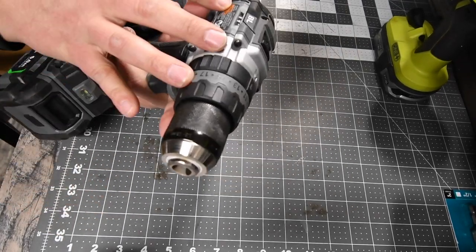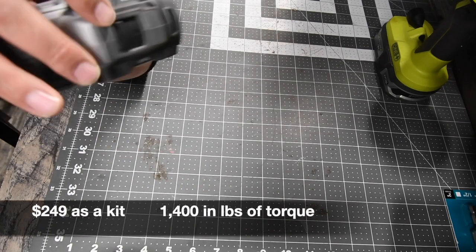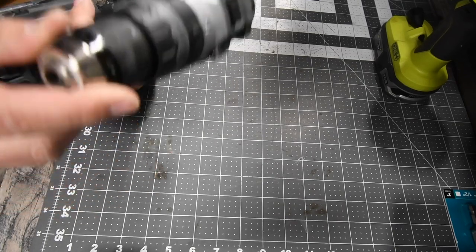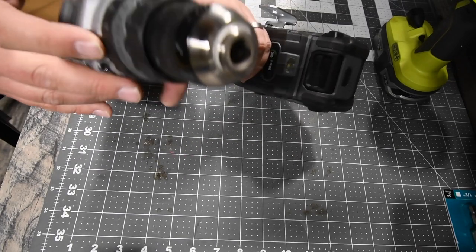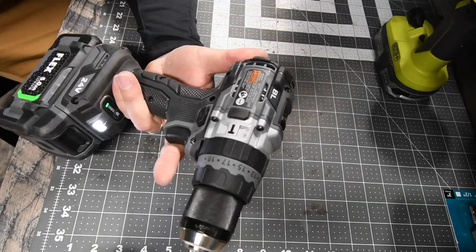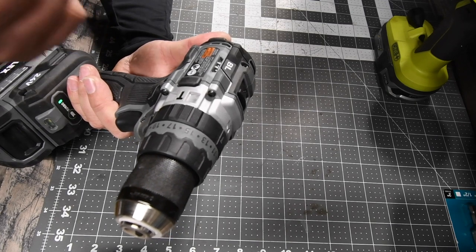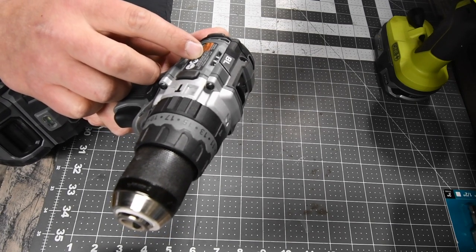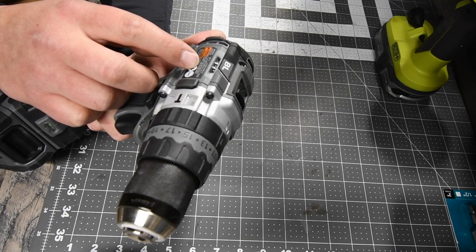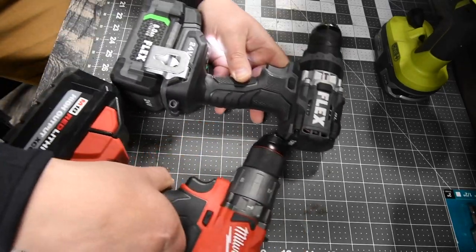Then we have the Flex — model number FX1271T, 24-volt system. Milwaukee's is an 18-volt system — sorry, I forgot to mention that. Two speed settings: speed one is 550 RPMs, speed two is 2,000 RPMs. Half-inch fully metal chuck. This has a 24-point clutch and its own separate transmission for hammer drill and screw modes. It has a turbo button — with turbo mode on, speed one goes to 700 RPMs (150 more) and speed two goes to 2,500 RPMs (500 more).